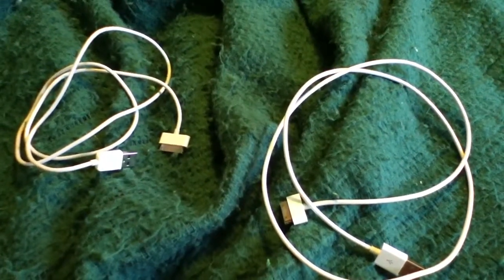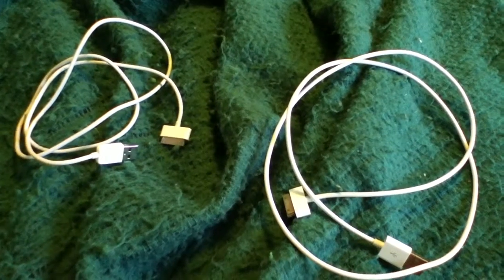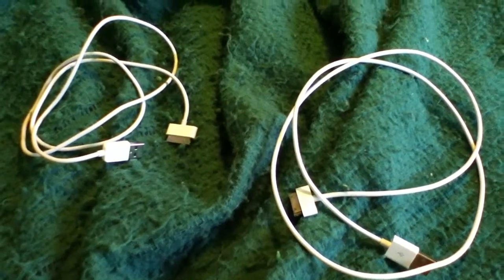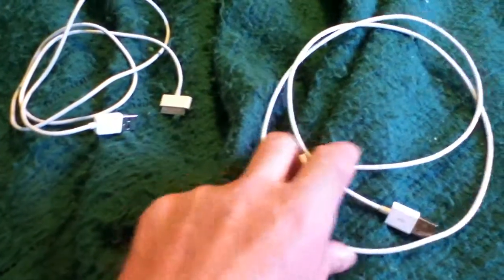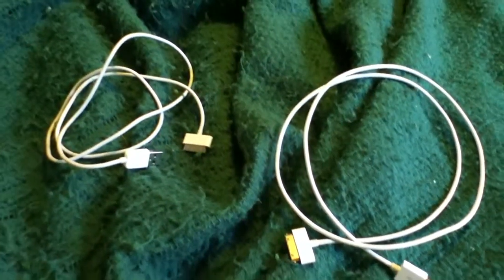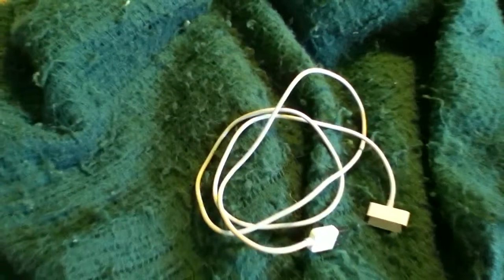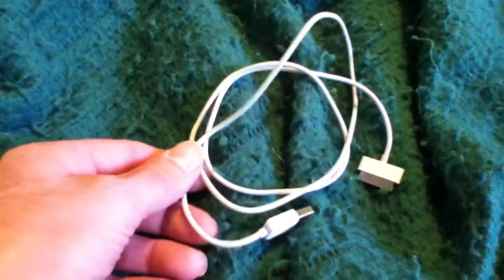I needed another charge and sync cable — I wanted one to hook up away from my computer and one to leave on my computer. When I looked at the price for the Apple charge and sync cable, they wanted $20 for one of these cables, which I thought was too much money. So I went and looked for an alternative and found this cable on Amazon.com for 56 cents.